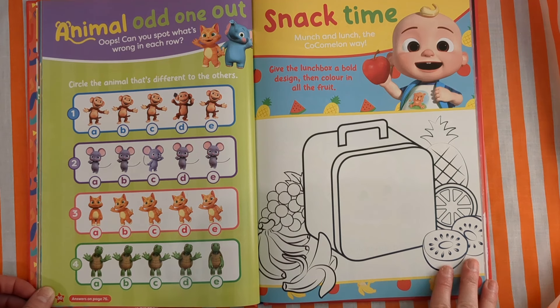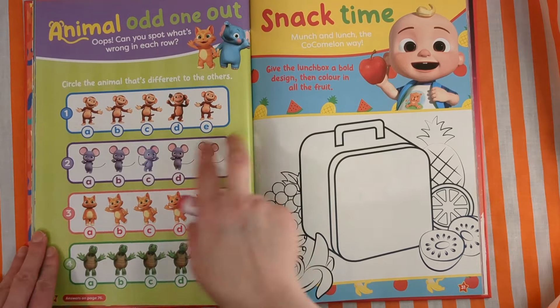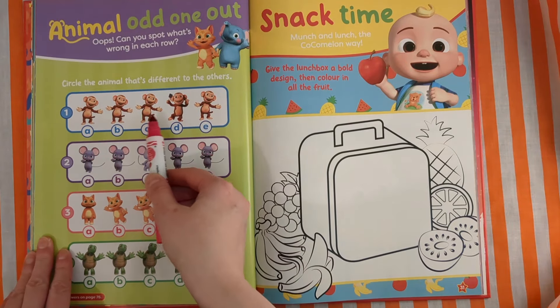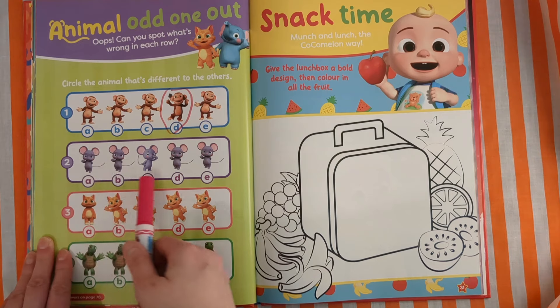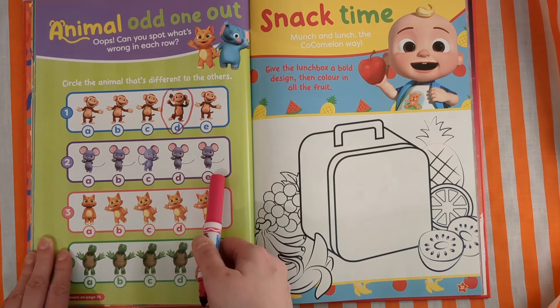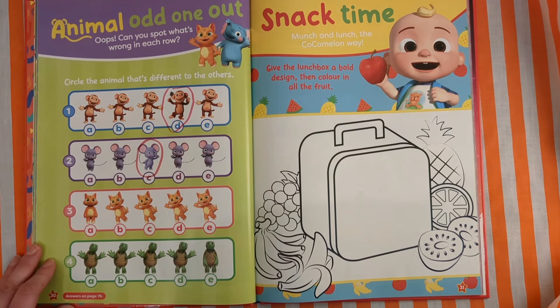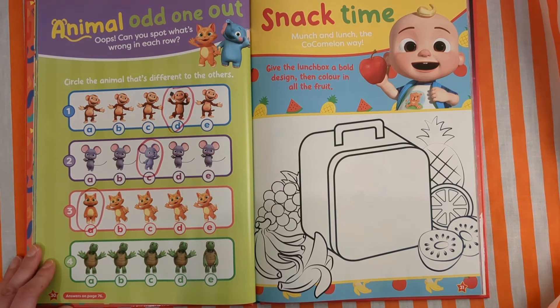Animal odd one out! Can you spot what's wrong in each row? Circle the animal that's different to the others. First we have lots of cheeky monkeys — but look at this guy, he's different. Now we have some mice: one, two, three, four, five mice — and this one is different. Now we have some cats, they're all waving hello — but this cat's not waving. He's different.